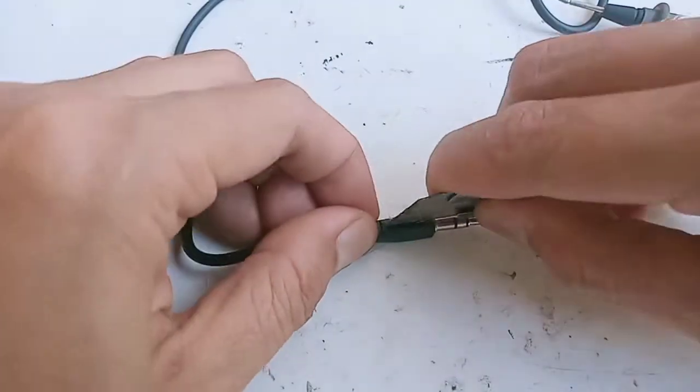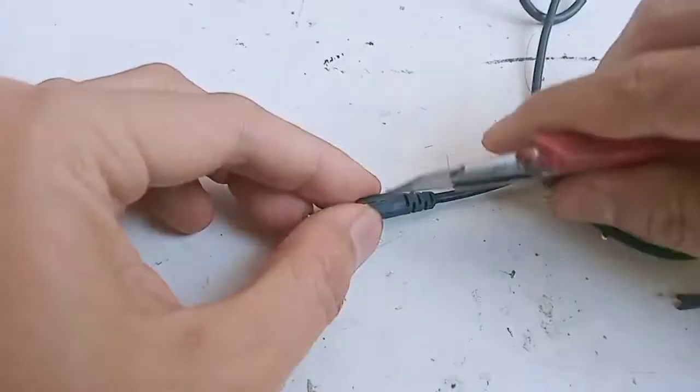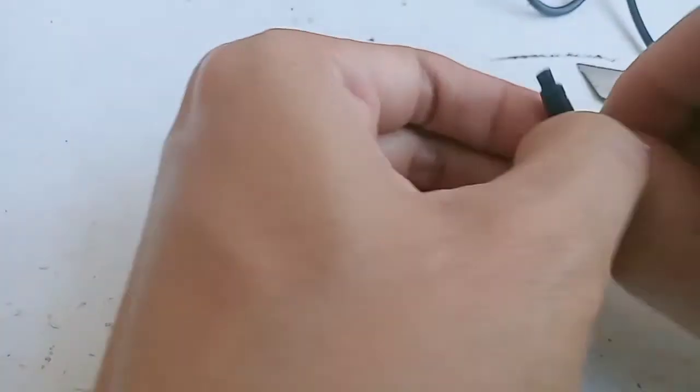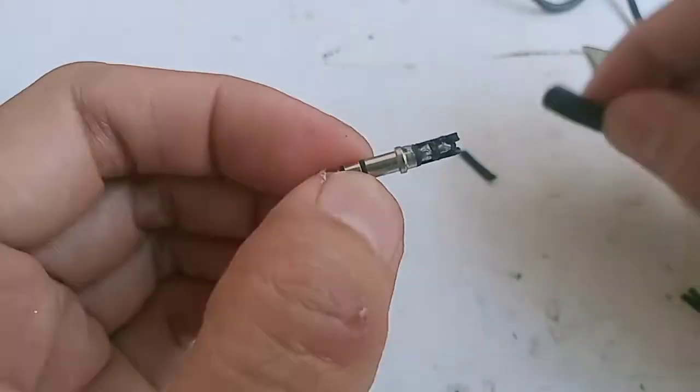Selanjutnya kita ke tahap pembedahan atau operasi ringan. Teman-teman bisa menggunakan cutter seperti ini, langsung saja di-blak. Terus dikeluarkan isinya, tapi tetap harus hati-hati karena cutter tajam. Kira-kira penampakannya seperti ini isinya.